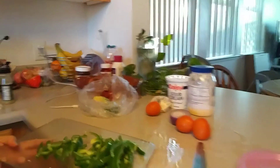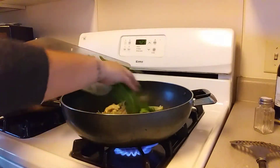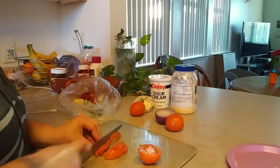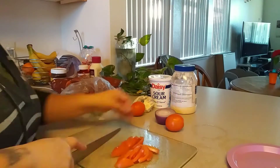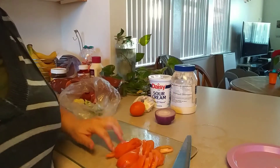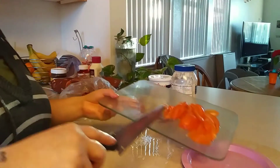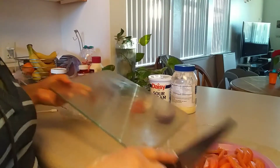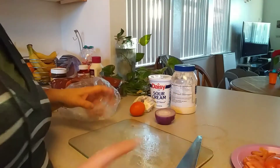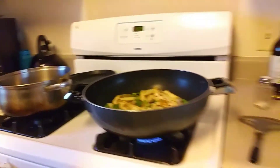We're going to go ahead and add this to the pan so it can start cooking as well. We're going to put the tomatoes on the side for now because you don't want the tomato to get mushy — we'll use it when it's almost cooked. Now we're going to start the pasta. The fajitas are still cooking so I'm just going to lower the temperature a little bit and cover it up.